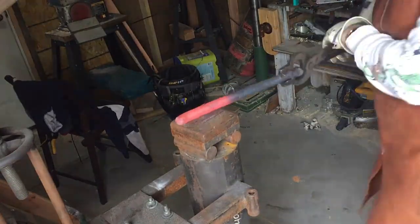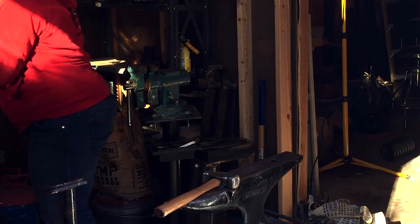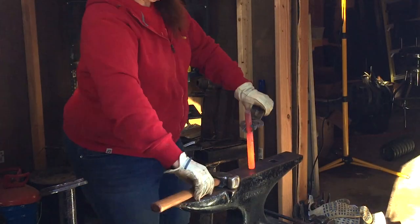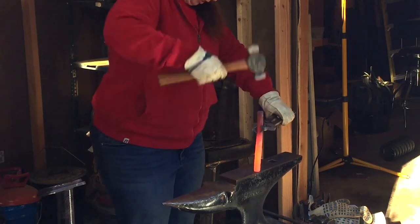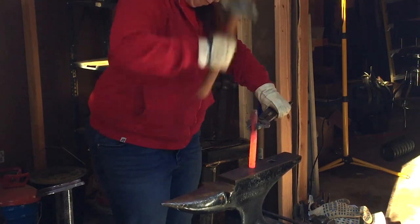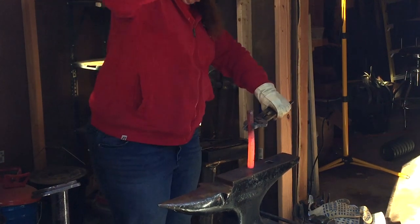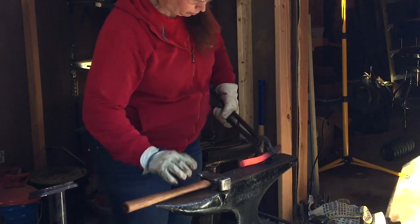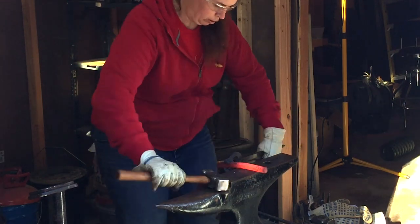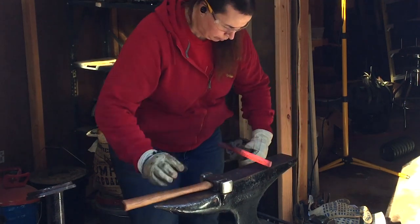Here I am trying to create that octagon on the power hammer. This is me upsetting it. I wanted it to be a little bit fatter so that it goes around the rivets a little bit better. Upsetting also kinks it, so you have to straighten it out — upsetting, straighten, upsetting, straighten.